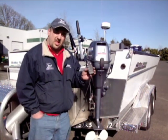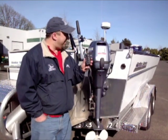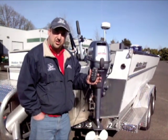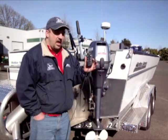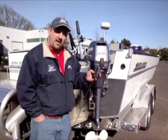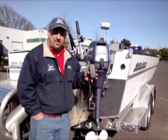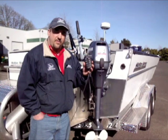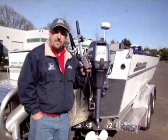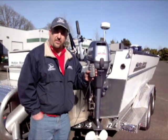The idle and resume feature: if you hook a fish and hit the idle button, it takes the motor down to an idle as quickly as possible. You fight your fish, land it, and when you want to go back to the exact same trolling speed, you hit the resume button and it takes you right back to the exact same trolling speed. If you've already figured out that perfect roll on your herring or spinner, you're right back in the same target as before you hooked the first fish.